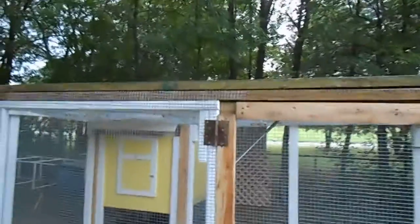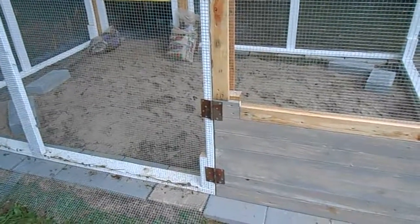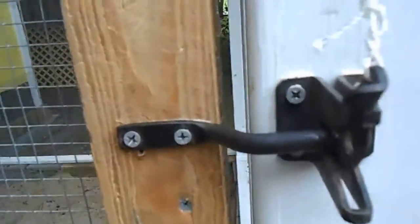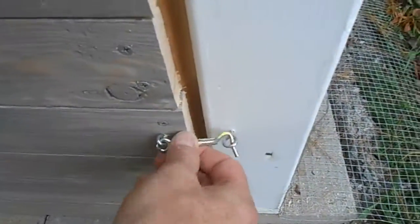Those hinges came off of the deck that we had gotten on Craigslist, which was pretty cool.